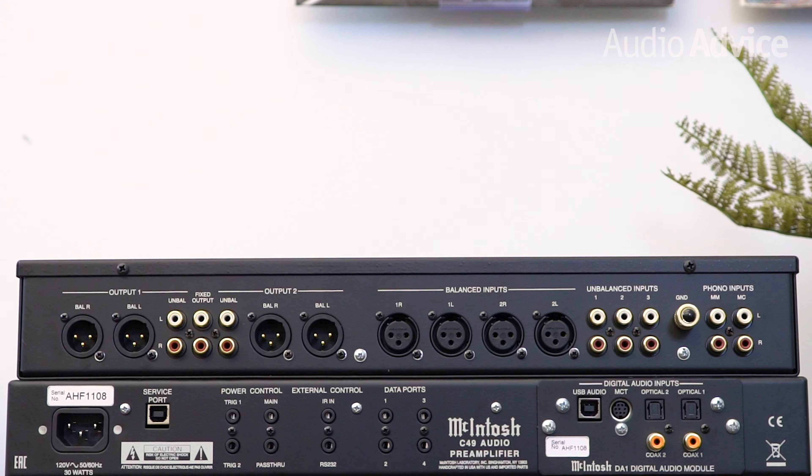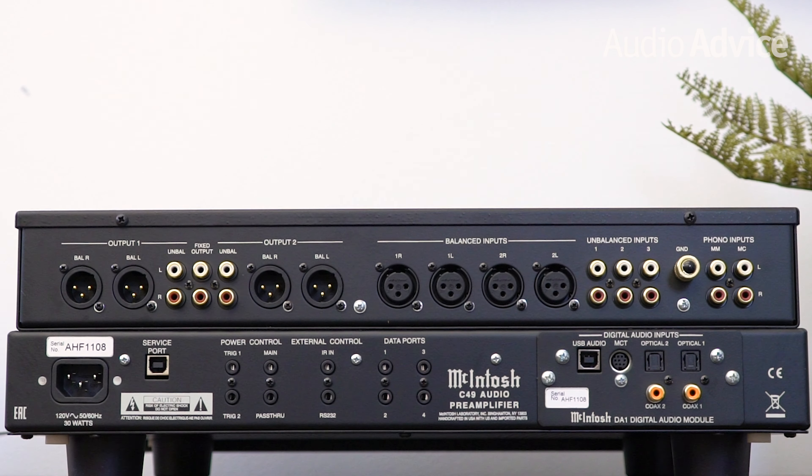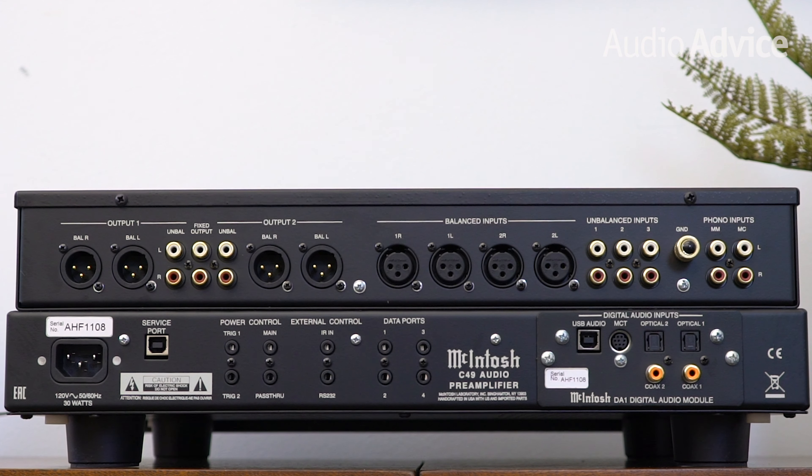You'll also get a special MCT input designed to work with McIntosh SACD transports. The back panel of the digital powerhouse also houses 10 mini jacks, which can be used for all kinds of cool control functions with other McIntosh gear.